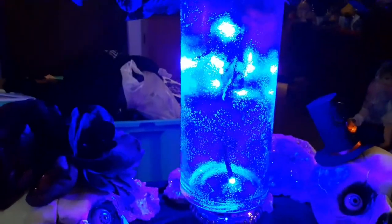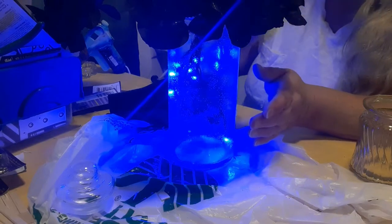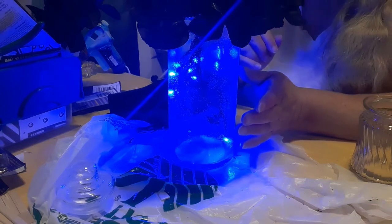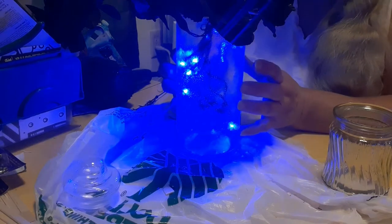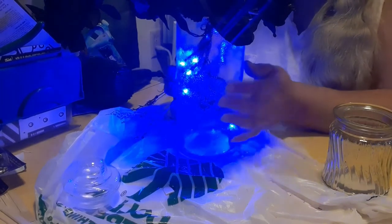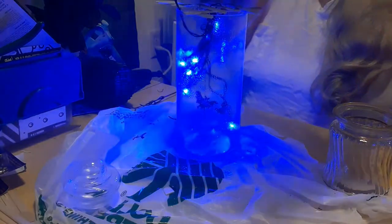Everything came from the Dollar Tree — everything's a buck. This is a strictly all-DIY Dollar Tree project. I've seen things similar to this at Walmart for like 20-some dollars and up, and I thought I can make something similar without spending 20-some dollars.